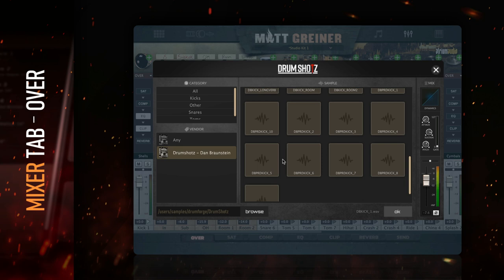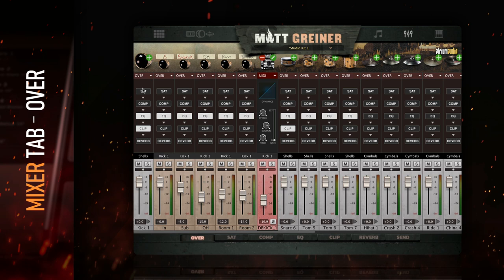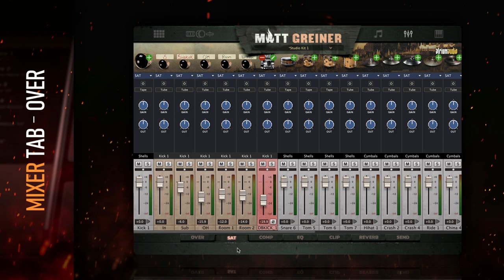If you already keep all of your samples in the same place, just set the path right here. The interface defaults to the Overview mode, which gives you a bird's eye view of each channel's processing. The various processors can be turned on and off by clicking on them, and dragged to rearrange the order. To change the view for a single channel, click the drop-down menu at the top. Entire mixer chains can also be saved or loaded from this menu. If you want to change the view for all channels, select the Processor tab from the bottom.